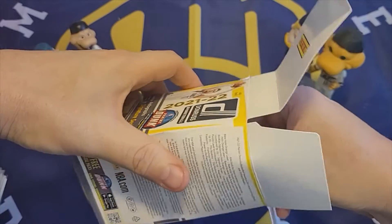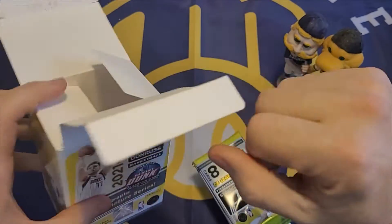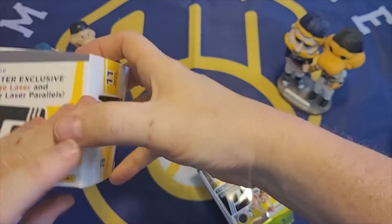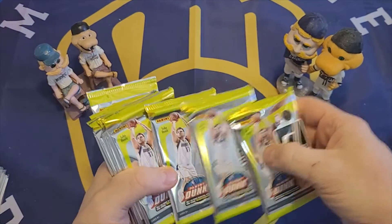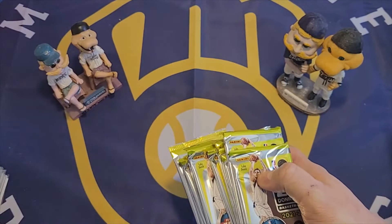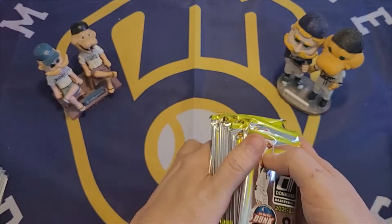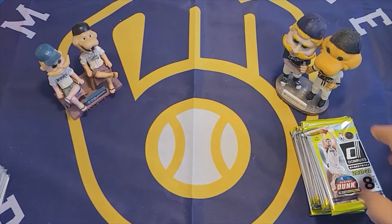Here are the packs. Should be eight of them... actually, wait — 11 packs per box with eight cards per pack. So 11 packs.